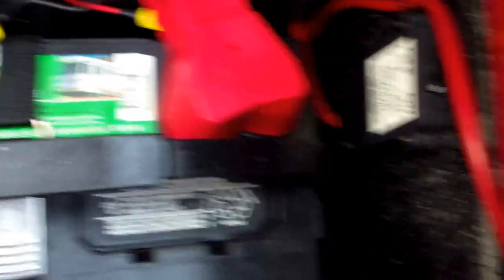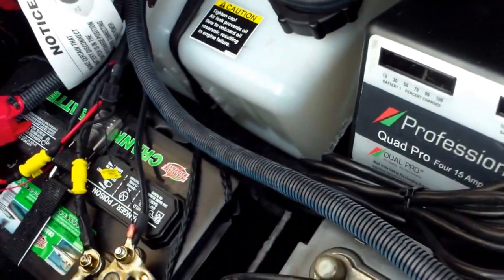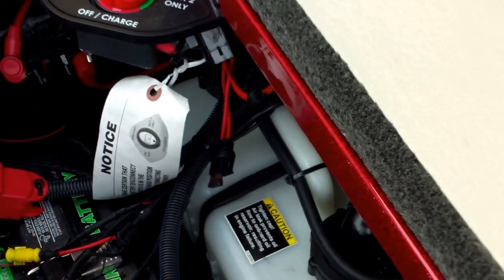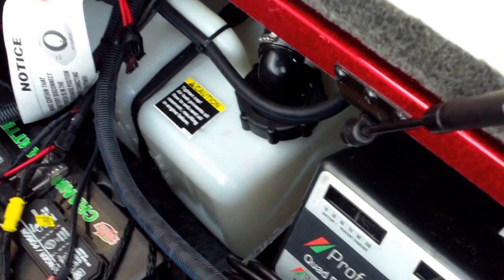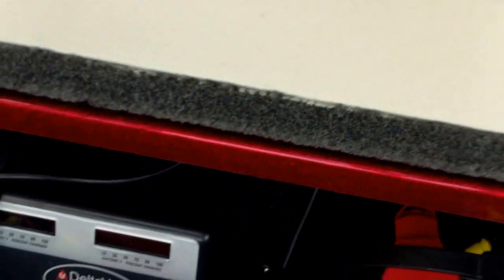Inside here you have your trolling motor batteries and an on/off switch for your trolling motors, a four-bank charger, a cranking battery, a jump-start on/off switch for your cranking battery, and your oil tank — it's all here. You have switches to switch those batteries on and off as needed, and all of that is in a lockable compartment.